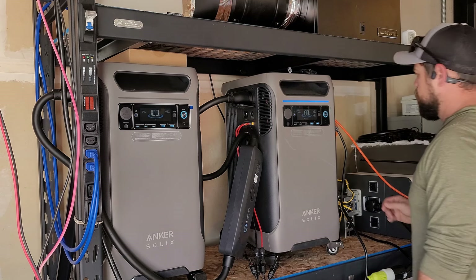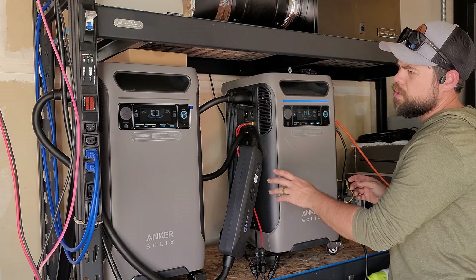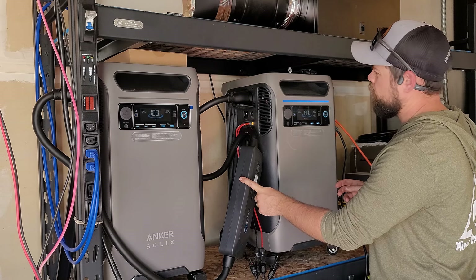I think we're back up and running. So it had a glitch.